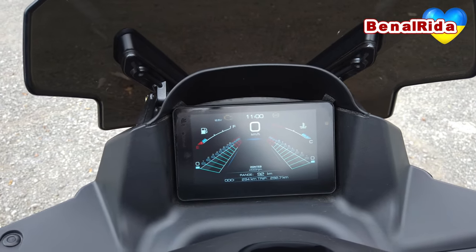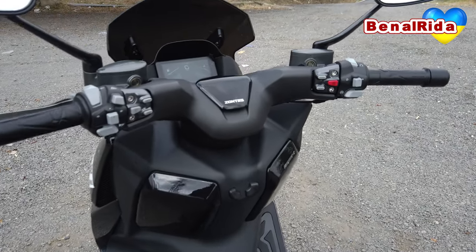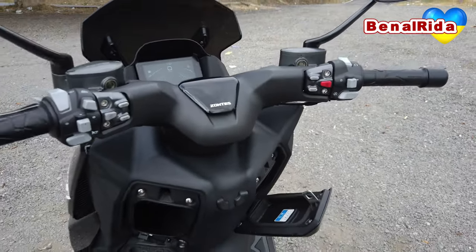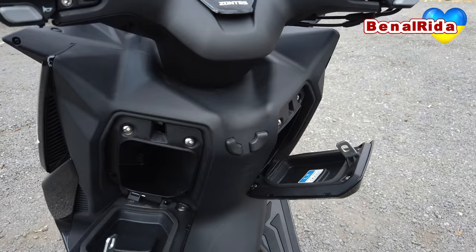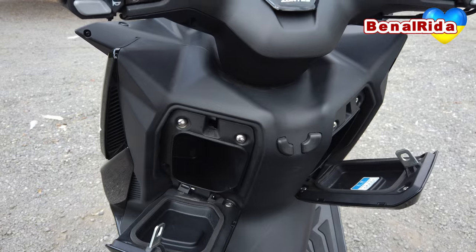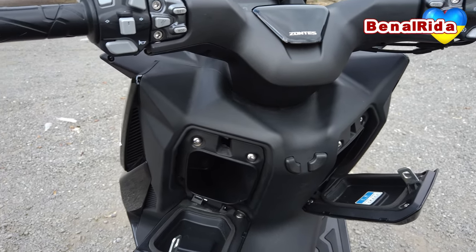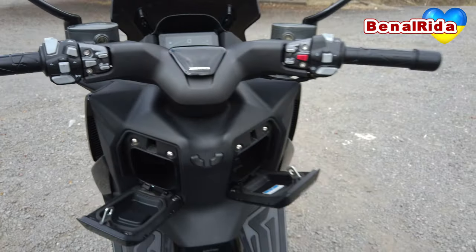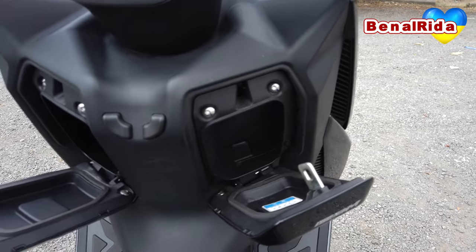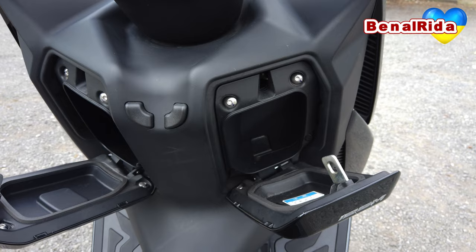When it comes to the storage space, we have two cubby holes in the front. The left one is the biggest and has a USB connection in there. About three of my hands will fit in there, so not really that much space — I don't think you can fit a 0.5 liter water bottle in there, it's too small. On the right-hand side it is even smaller. Some Snickers bars will actually fit in there, maybe three or four, but that's about it.